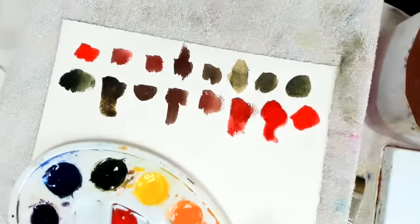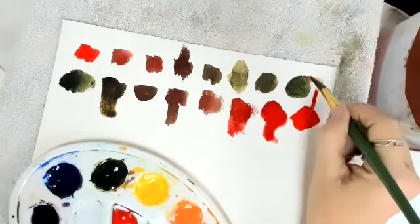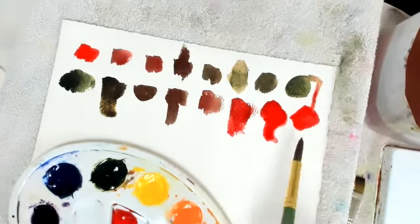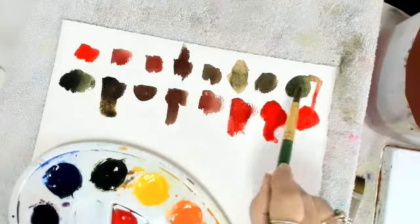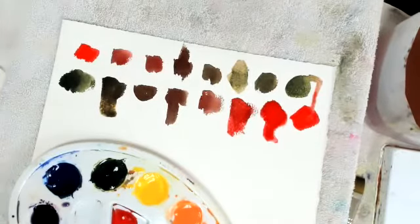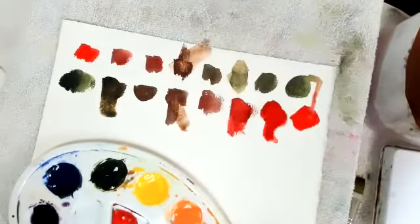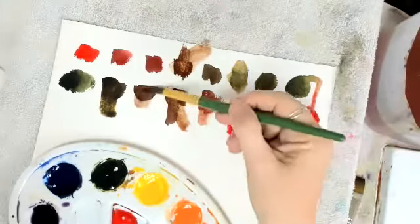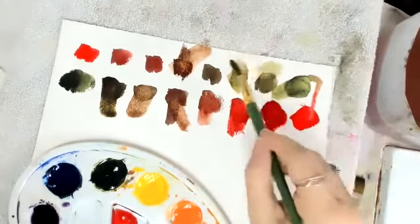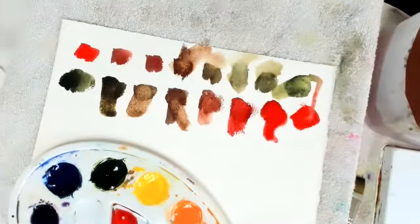Another way the complements work is if you put them next to each other in a painting, they will pop each other — they will bring each other out. So this is one way to mix your browns. Nothing's wrong with buying browns; I just like to mix mine and I like to show you how and why it matters. You might want to pause and work with this for just a little bit, then we're going to come back and we'll do blue and orange.